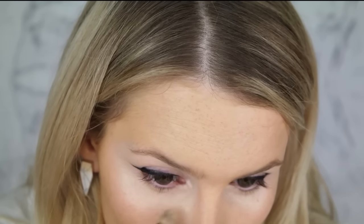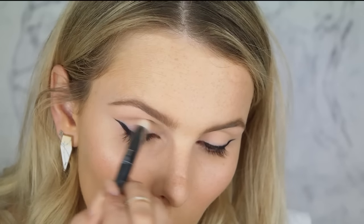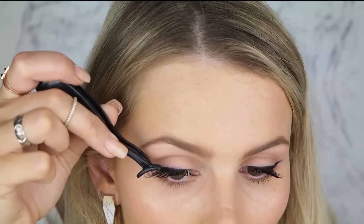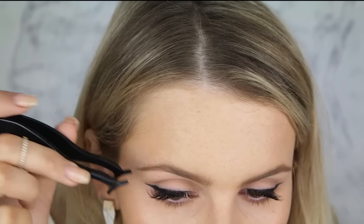Once you've finished your winged liner, go in and clean up with some concealer — just be really careful not to knock the wing that you have just finished. You can finish the rest of your makeup off around this, just be careful not to bump it. However if you do, you can use little tiny strokes to fix it up.